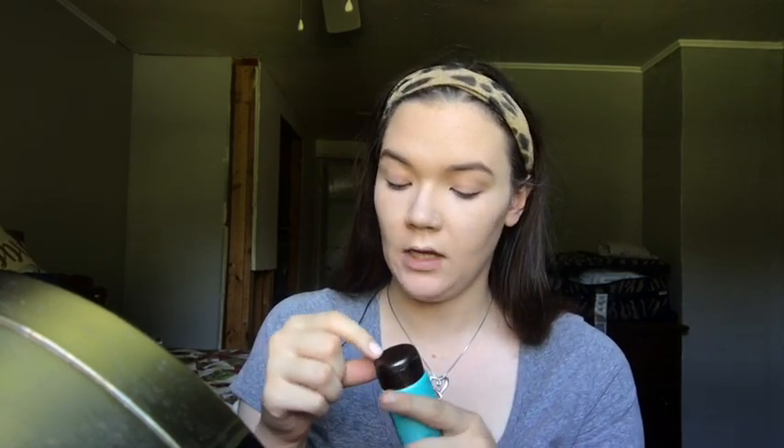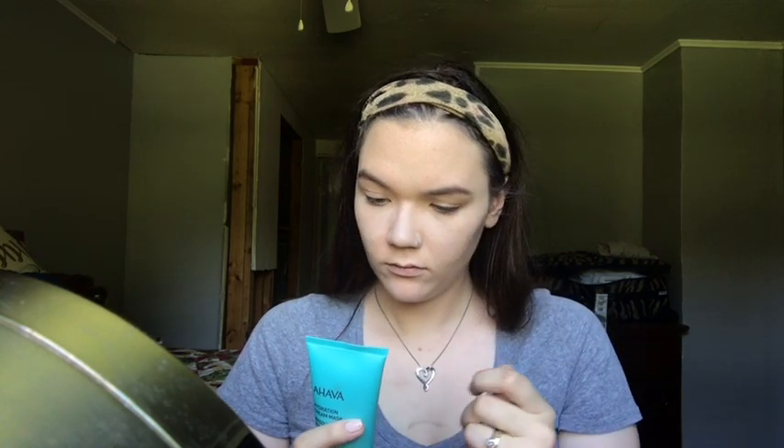I haven't even opened it — even to smell it, if it has a smell. I hope it doesn't have a smell because I don't like when things smell — I don't want my face to smell like that. It doesn't have a smell. It's like a white little mask. It has a little fragrance, but it might just be the stuff they use in it. It's soft — we'll try that.